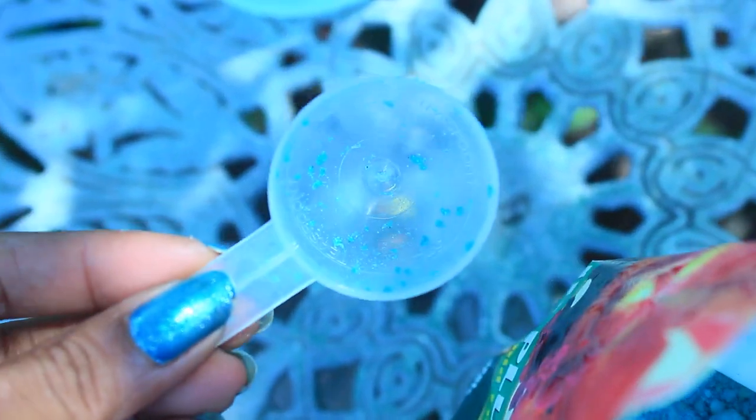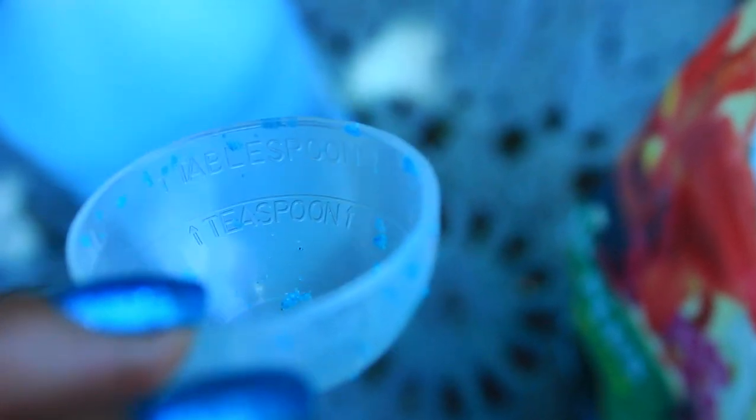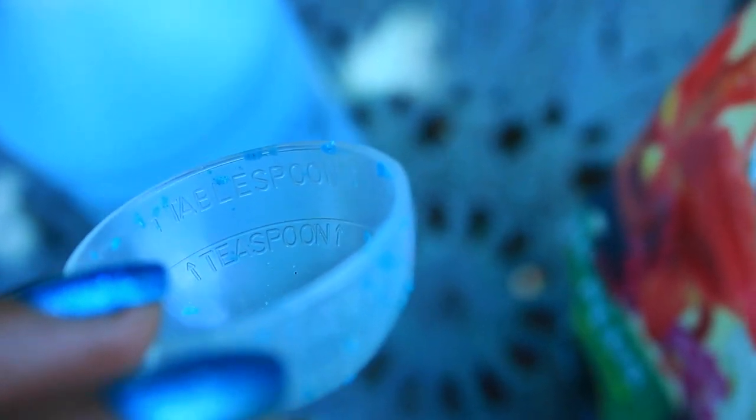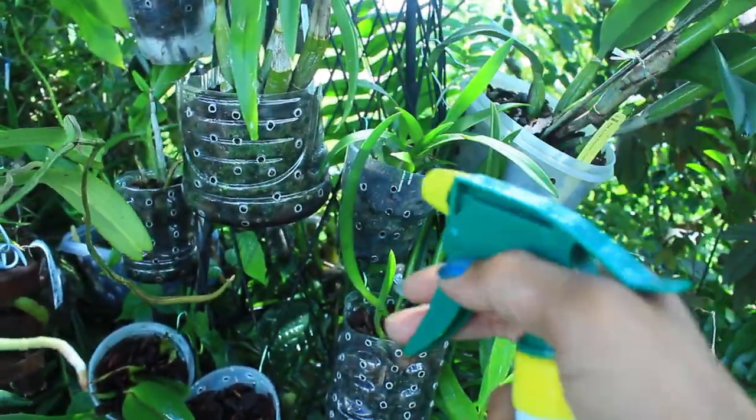This is what the fertilizer looks like inside the bag, and it comes with a scoop that has measurements for either a tablespoon or a teaspoon. Depending on whether you use a tablespoon or teaspoon per gallon will determine how potent your fertilizer is — a tablespoon will be a whole lot stronger and a teaspoon will be weaker. With the stronger dosage you can fertilize once or twice a week, and with the weaker dosage you can fertilize at each watering.